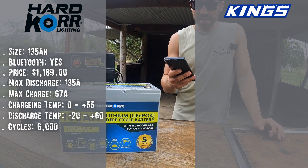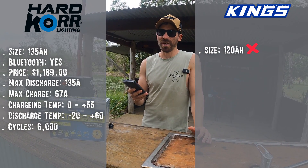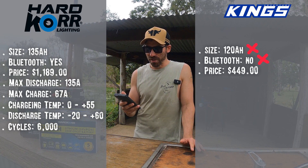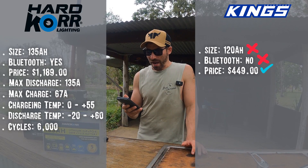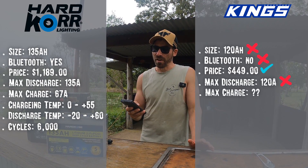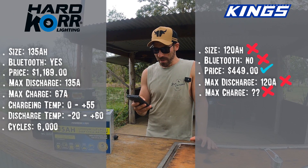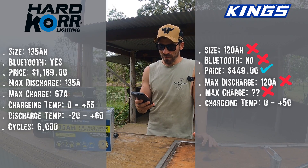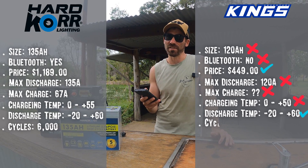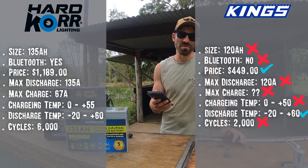Next is Kings — they only offer 120Ah, so you're down 15 amps, which is pretty significant. No Bluetooth. You do get it quite a bit cheaper at $499. The discharge isn't too bad at 120 amps, but they don't list a maximum charging rate, so I wouldn't push more than 25 amps into the battery. Discharge temperature is minus 20 to 60°C, and you'll only get 2,000 cycles — pretty expected for the money, though.